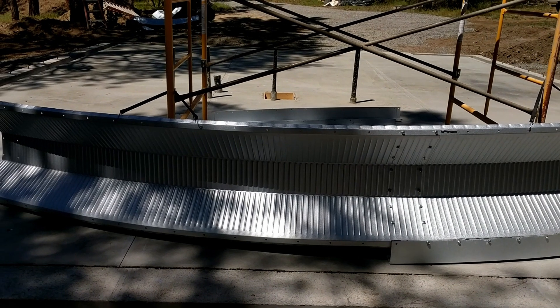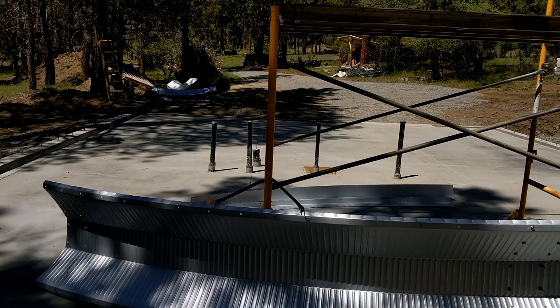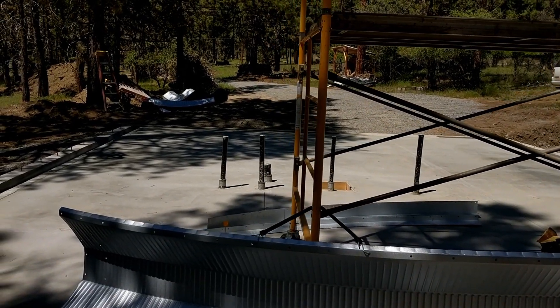Tune in next week to see if we have some arches up and get an idea of what my house will actually look like. Until then, you can catch all the details at adamoffgrid.com.